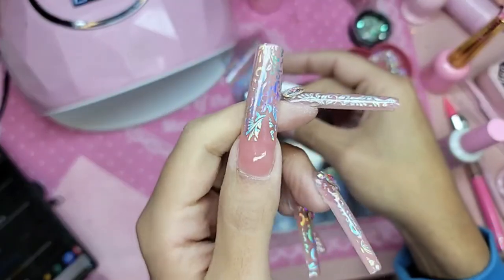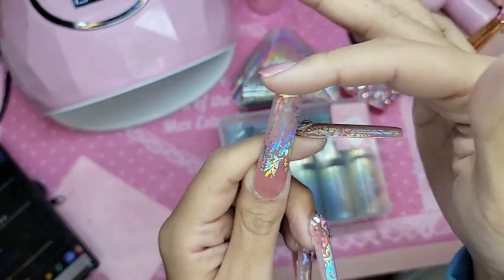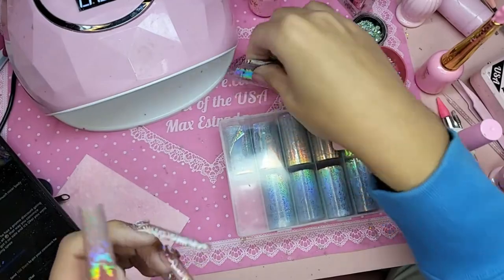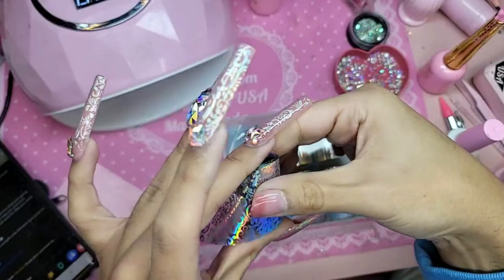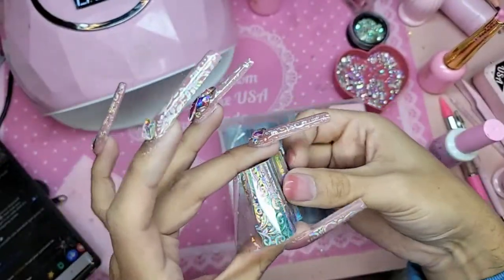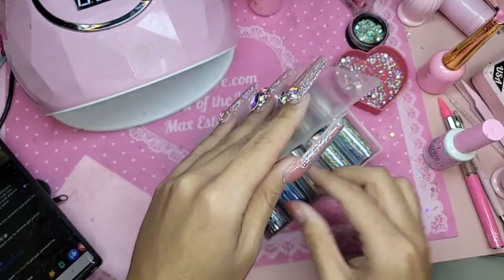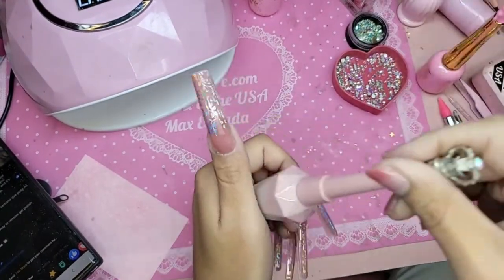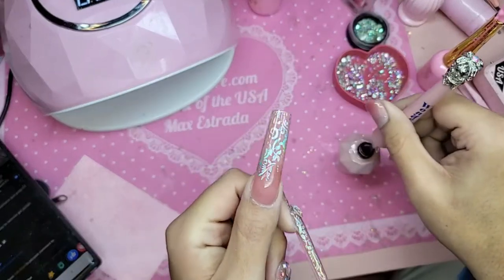Look at that foil — that is beautiful! So now we're going to do our first coat of gel top coat on top of this phalange. Look at that hologram! Somebody on Instagram said they bought a foil like that on Shein, and I was like, honey, no you did not. You bought something similar — that's like saying I got my Louis Vuitton bag at the swap meet.